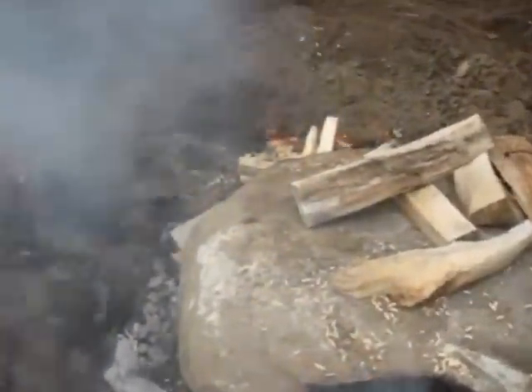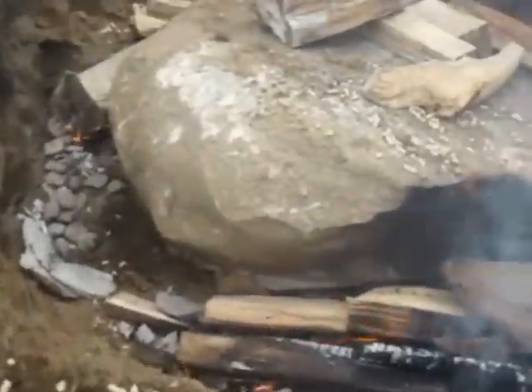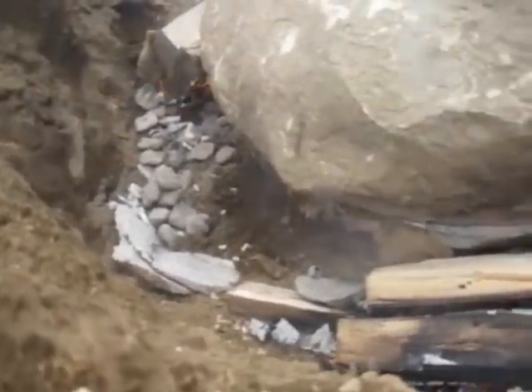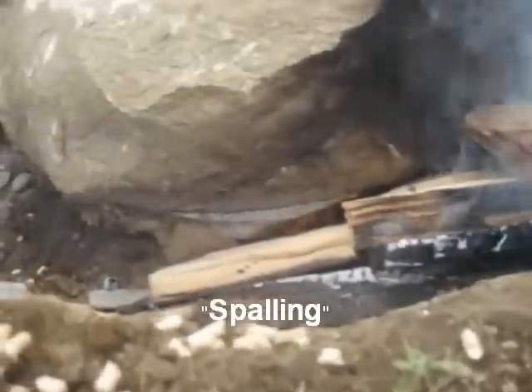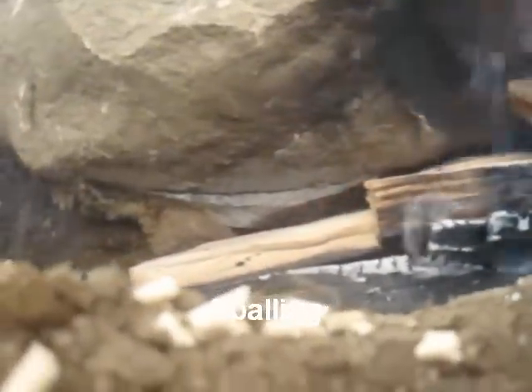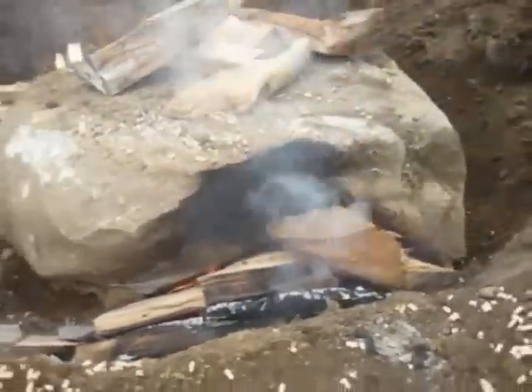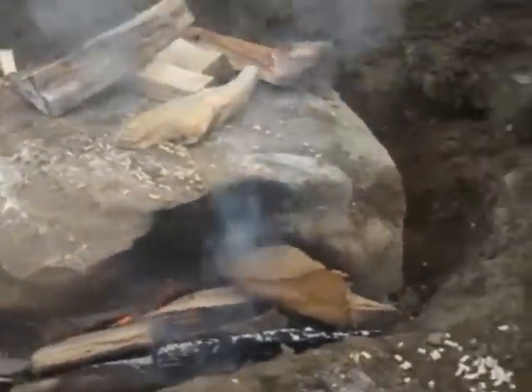The fire's been going for about an hour now. I don't know if you can see this, but right there the rock is starting to crack off. There are a couple of chunks that broke off. I'm not really sure what the name for this is, but if you look really close you can see a crack right through there — it wasn't there before.